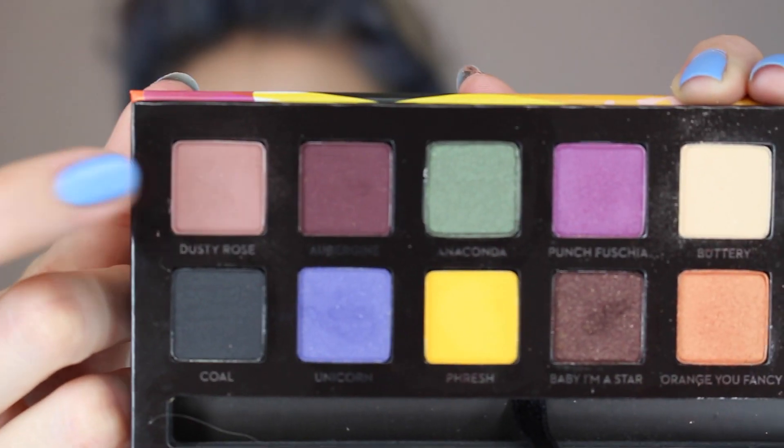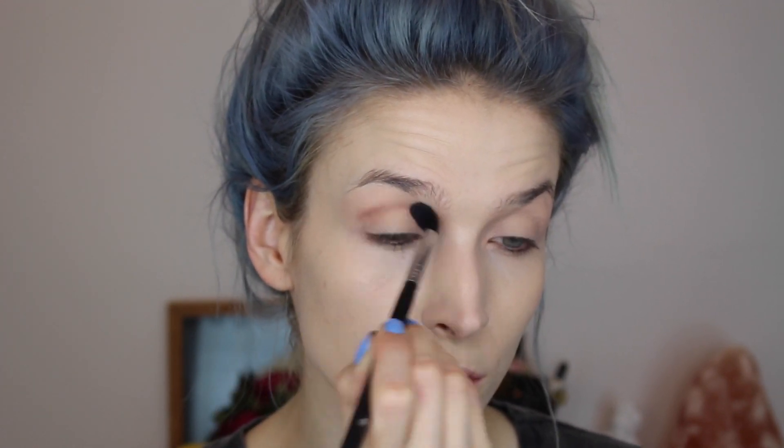Then I'm going to take the color Dusty Rose and use my Sigma E40 brush, which is a fluffy brush, to apply this into my crease and outer V. I'm also flicking it out as you can see here just to create kind of a wing.